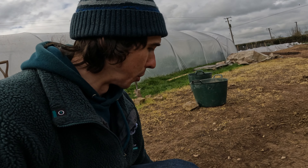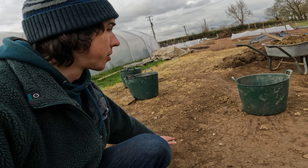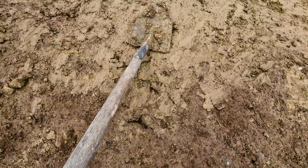The second pond was larger. I employed the use of machinery to dig it, and opted not to use any kind of liner, but instead to try to glaze it with ducks. This has been somewhat successful in that it never fully loses water, but it definitely has its ups and downs.